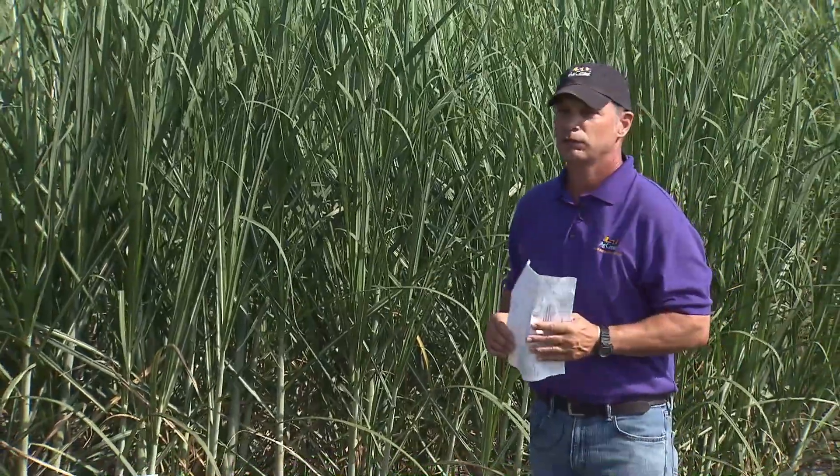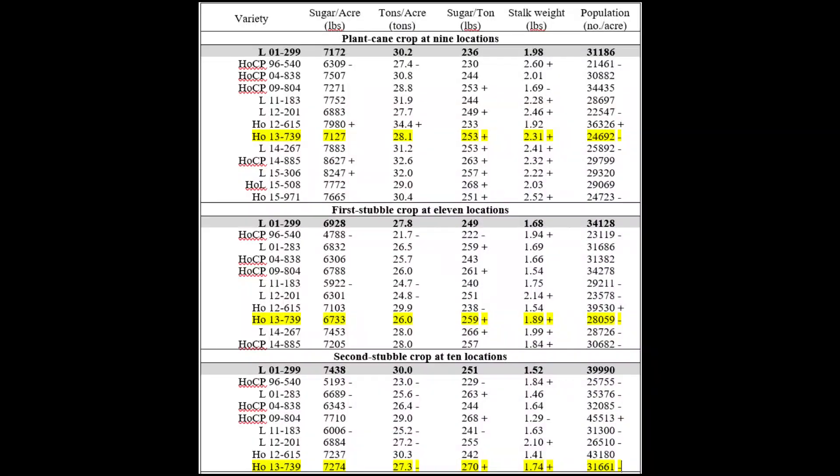As always at these field days, we hand out the characteristic sheets — characteristics on one side and the data on the other — which you can also find on the AgCenter website. If you look at the numbers for 739 alongside the other varieties on that sheet, you'll see that 739 was statistically — significantly — better than 299 in many categories, especially sugar content. On that sheet you'll see plant cane through third stubble, and the outfield portion covers the last four years of the 12-year program. 739 performed well enough to be released, and you can see it in plant cane and first stubble, with second stubble data coming this year.